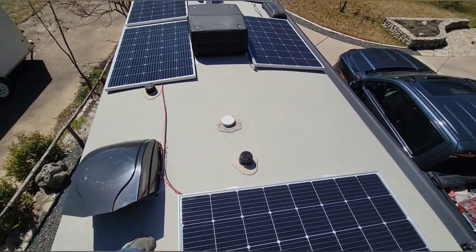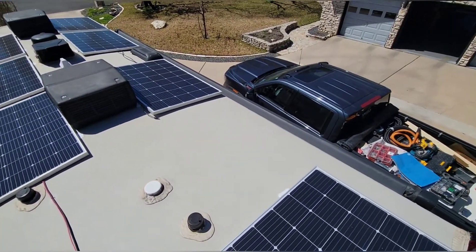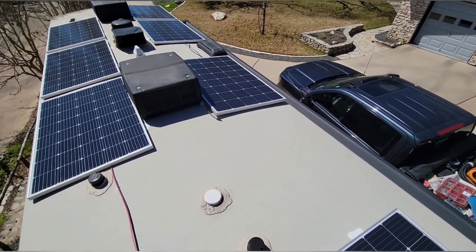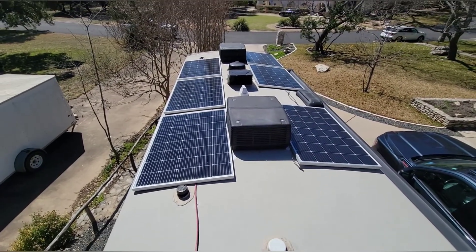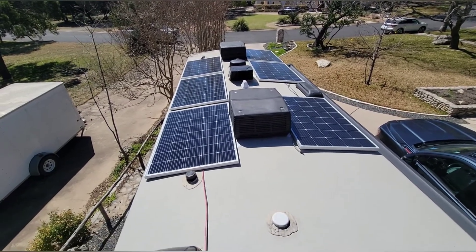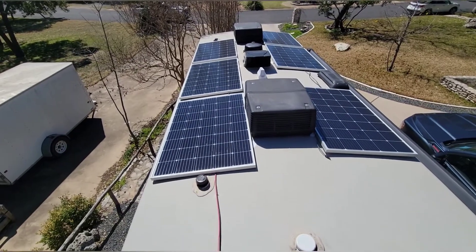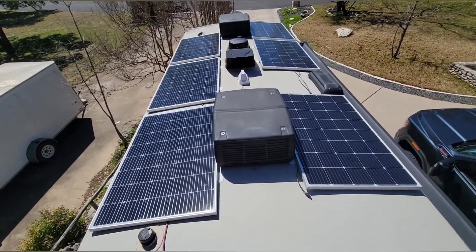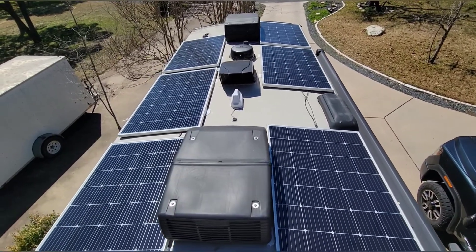Here's the roof — what's supposed to be 1920 watts. There's one panel missing right there; that new power shorted me and they reshipped it. It was supposed to be here Thursday, didn't show up. Friday, didn't show up. Saturday, hasn't shown up. Luckily the customer is nice enough and he's gonna put it in himself, because I'm already late getting to our next install.